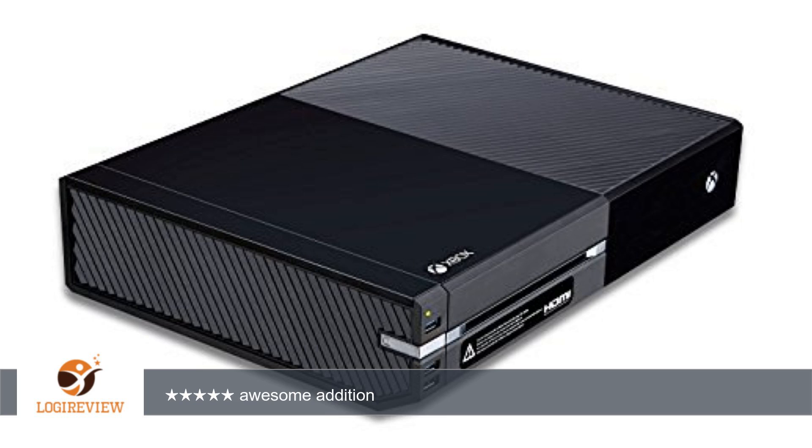So basically I am very happy with this product. It looks great, doesn't block airflow, and depending on the hard drive you install, it is a lot faster than the internal drive. Thank you for watching — please give a thumbs up.